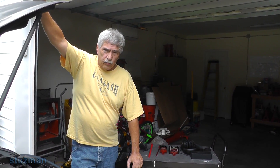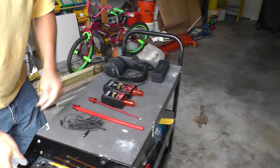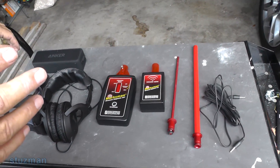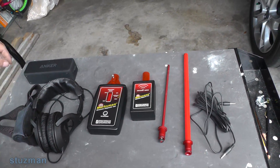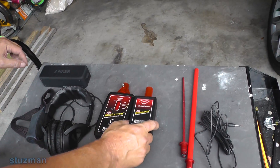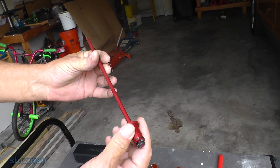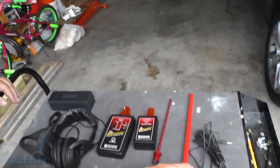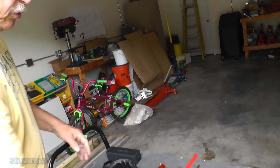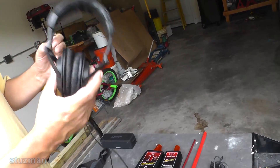Let's talk about the tool itself a little bit. This is just one example of the many tools that you can get out there. Typically you will get a receiver, you will get a transmitter, you will get a solid rod — typically a little wand — and then you will get a hollow tube that's also used. And you will also get headphones to go with this.